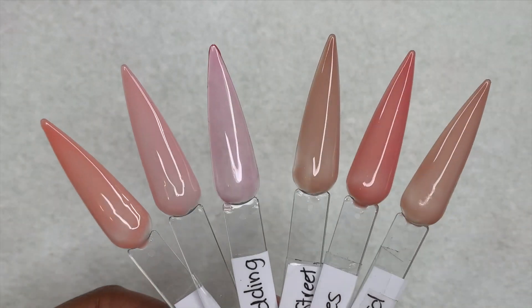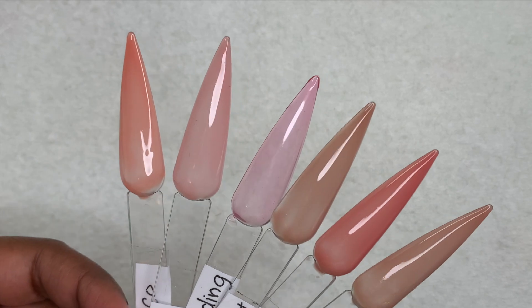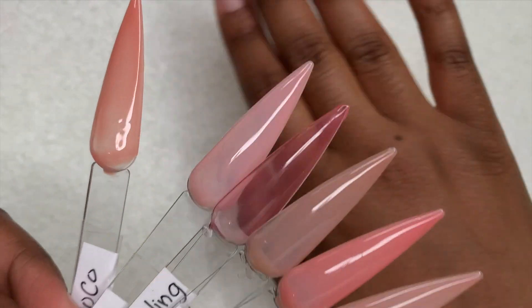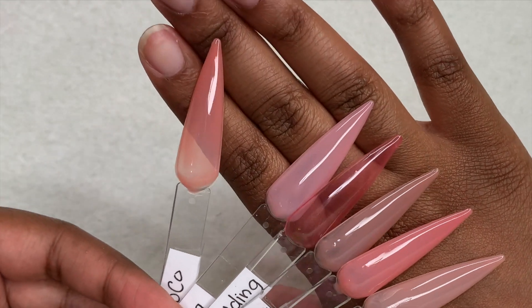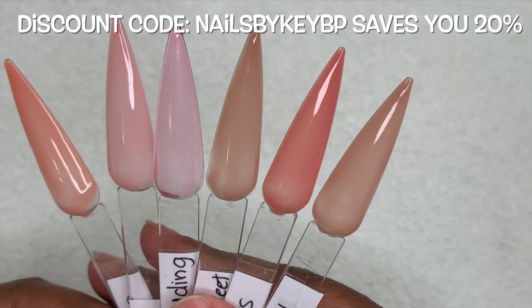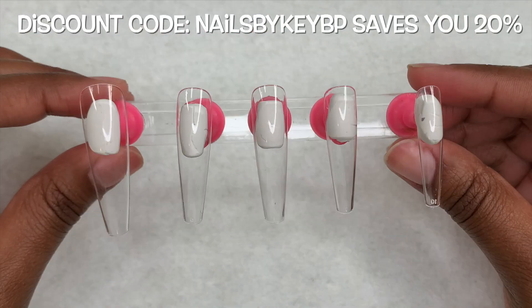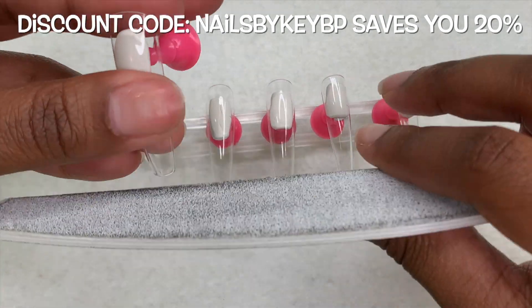After being cured once again for 60 seconds, this is how the second coat of all these gel polishes look. These colors are very nice, but I did have a problem figuring out what design I was going to do — I'll get more into that later. I do have a code if you're interested in getting anything from Born Pretty: it's NAILSBYKEYBP and it will save you 20% off your order, expiring June 27th.